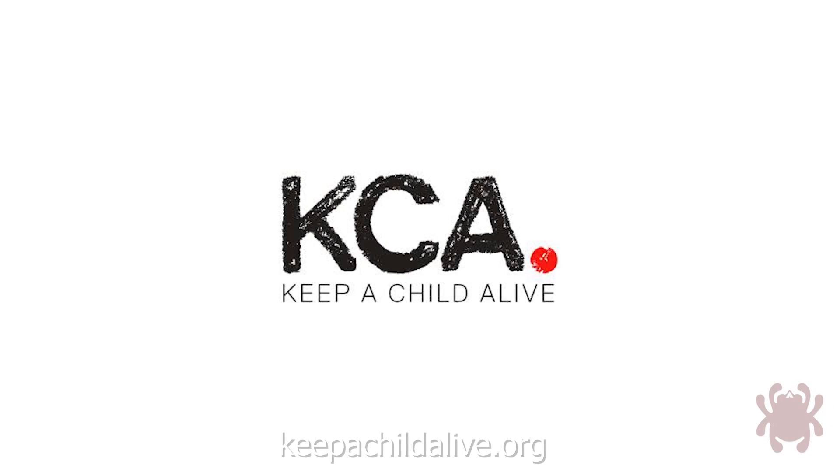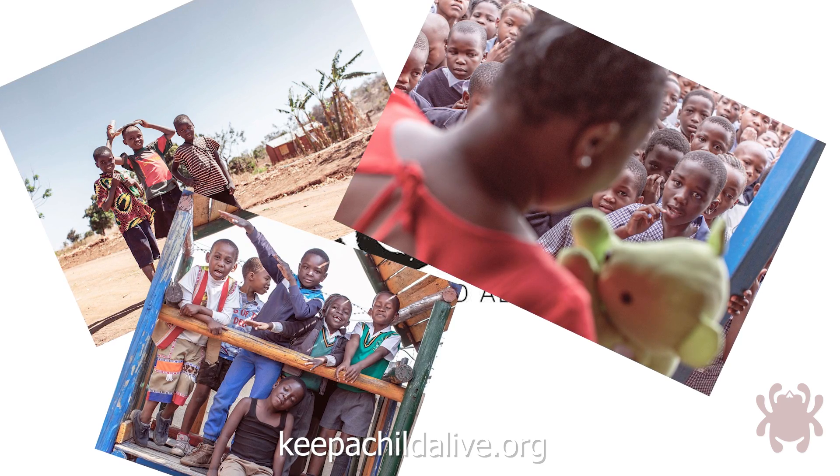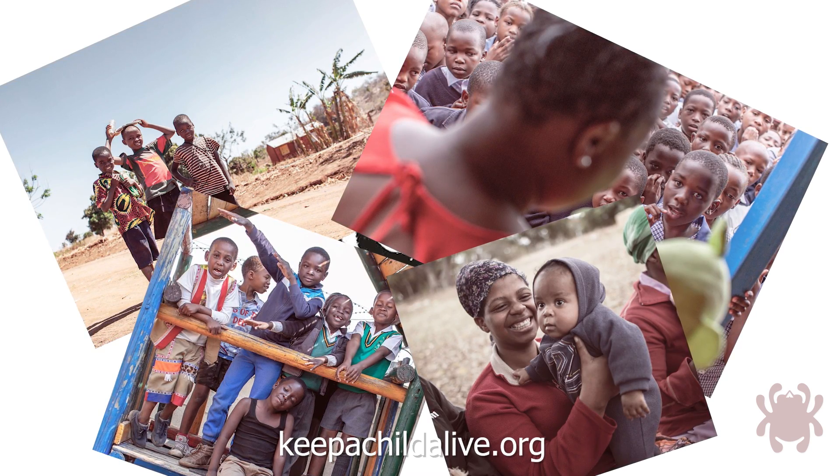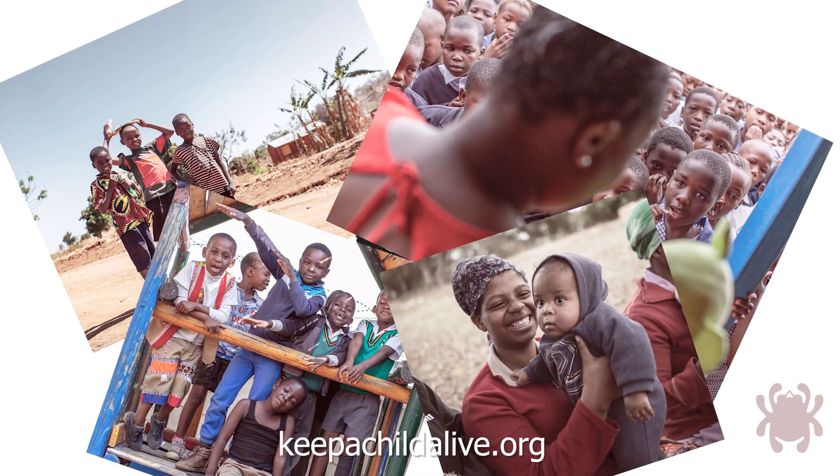The Watu also gives back to its homeland, as Spyderco donates a portion of the sales of each Watu to Keep a Child Alive, a charitable organization that provides life-saving care to HIV and AIDS-affected children and their families in the developing world.